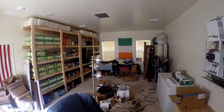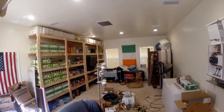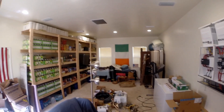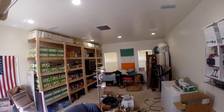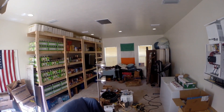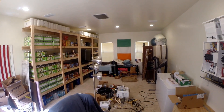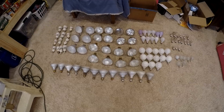Here we go — replaced all these. Wow, look at that, they're even brighter now! We're only using about 60 watts total, not even that. They're dimmable — look at that, nice.